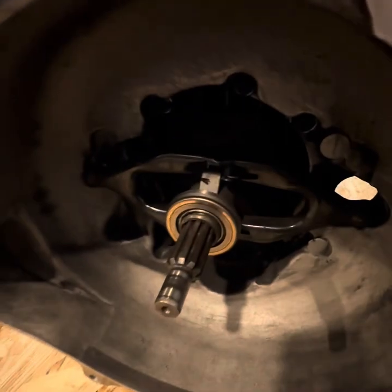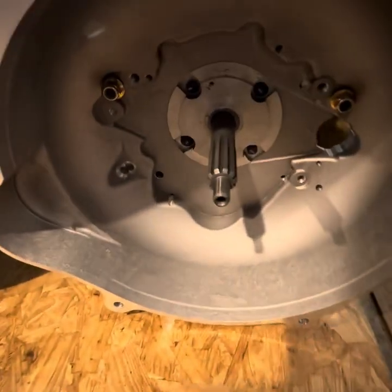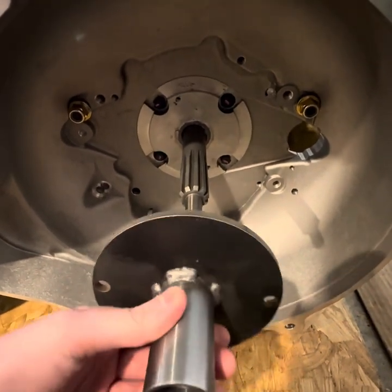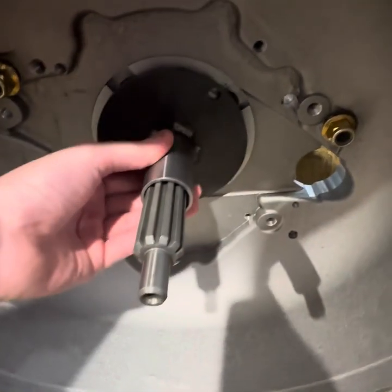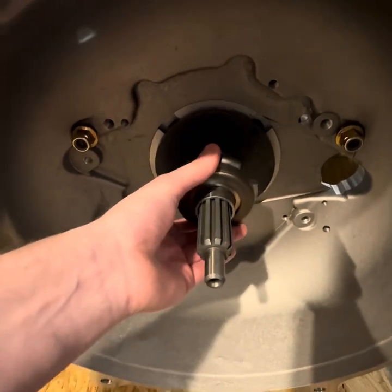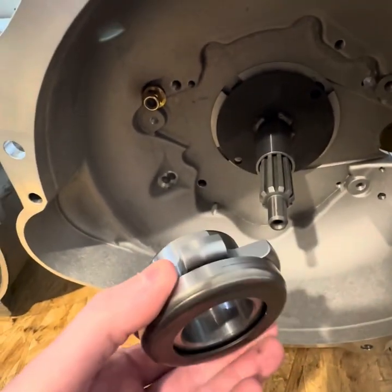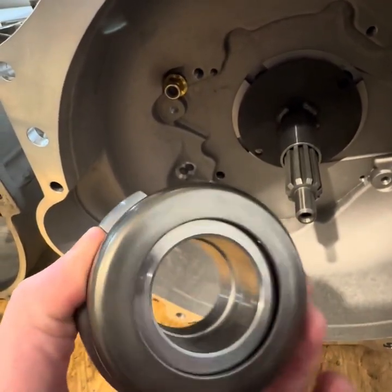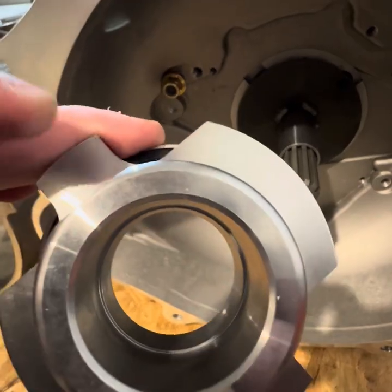The throwout bearing for the AX-15 uses the standard AX-15 bearing, whereas the Tremec will use a throwout bearing guide that uses two of the existing bolts in the front of the transmission, and then the throwout bearing rides on top of that. This is the 2006 Silverado throwout bearing pressed over a custom Quickdraw bearing retainer.